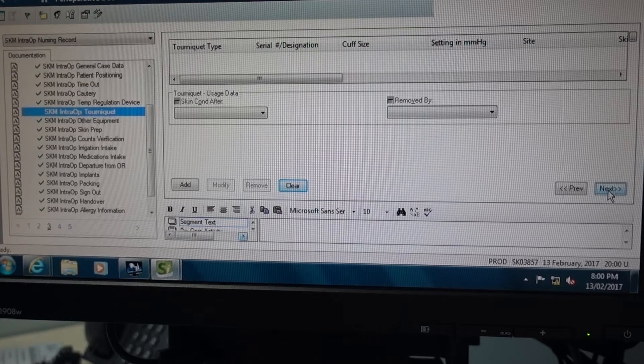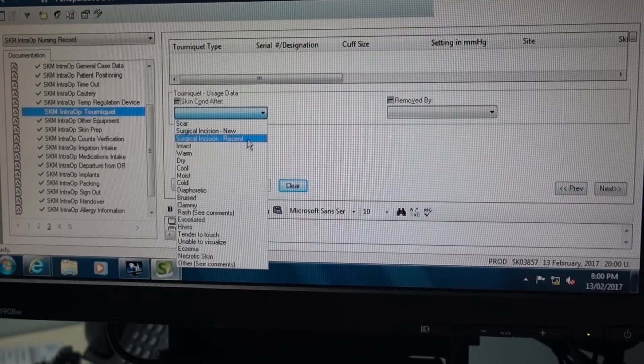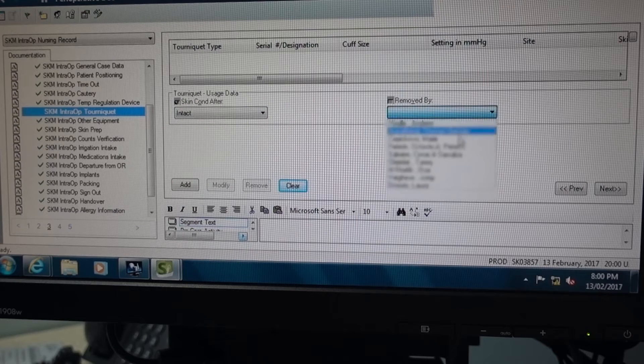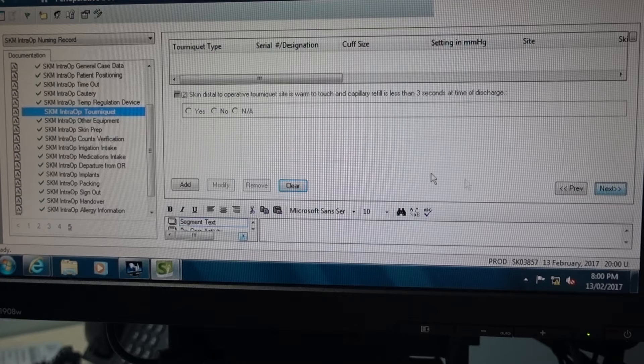Next, set the time you started inflating the tourniquet, then the time it was deflated. Next, document the skin condition after you remove the cuff and choose who removed the cuff, then click next. Now your assessment of the distal pulse, then hit next again. This part is your assessment of the skin temperature, and at the bottom you can document anything observed that needs to be handed over regarding tourniquet use.